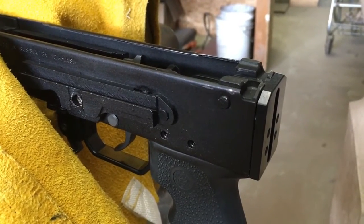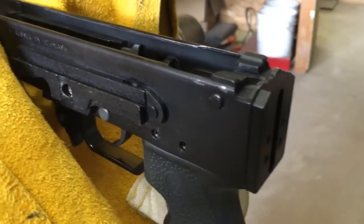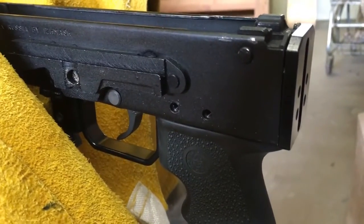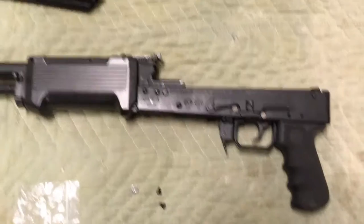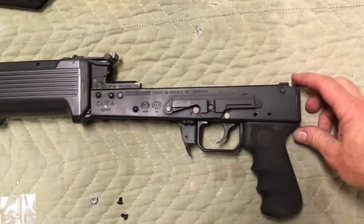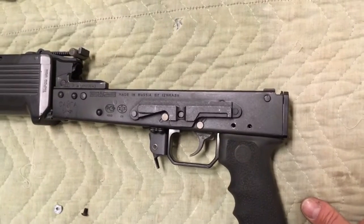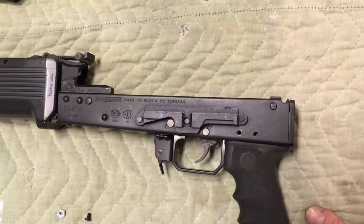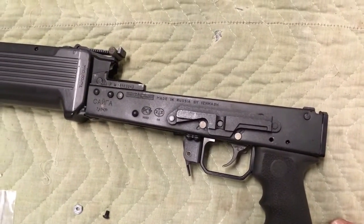I just couldn't wait to check this out — it looks so nice and neat now, all cut off flush with the billet aluminum receiver block inside. Much neater arrangement than before. I think I'm going to be really happy losing that inch of length of pull. The tang is cut and I did a little touch-up painting. If you're going to do some spray painting on your Saiga, you don't want dead flat or gloss — you want satin, because the factory Saiga paint is a tough satin finish.